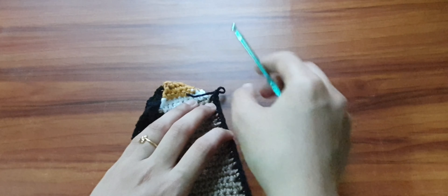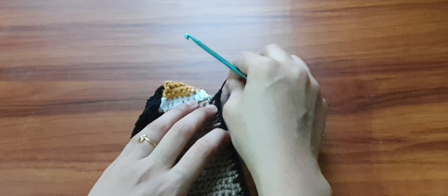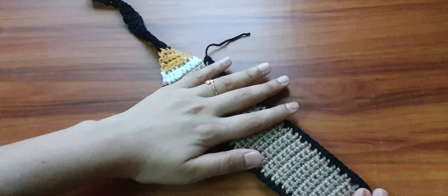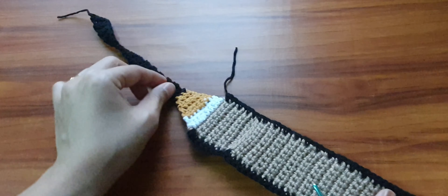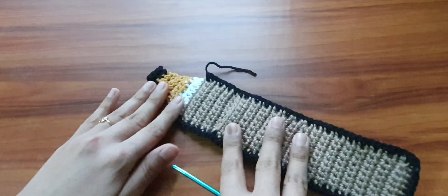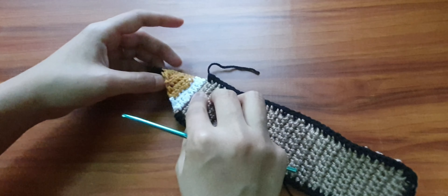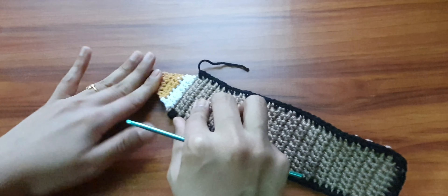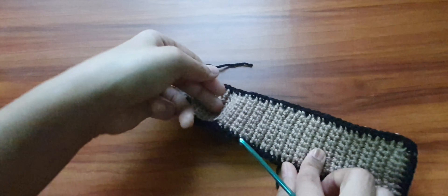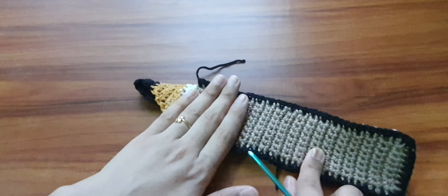Continue doing single crochet stitches onto this portion until we reach where the white part starts. One last stitch and we are done — chain 1 and fasten off. Weave in the ends using a tapestry needle. Basically our pencil shape is ready. This is the portion that will be folded and go behind to be tied with the other strap, and this portion is where you can keep your pen or pencil.